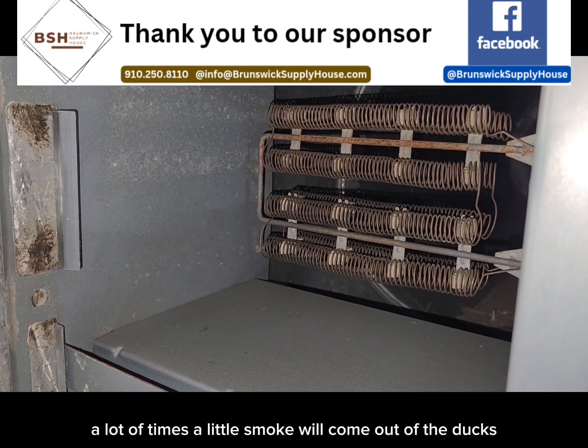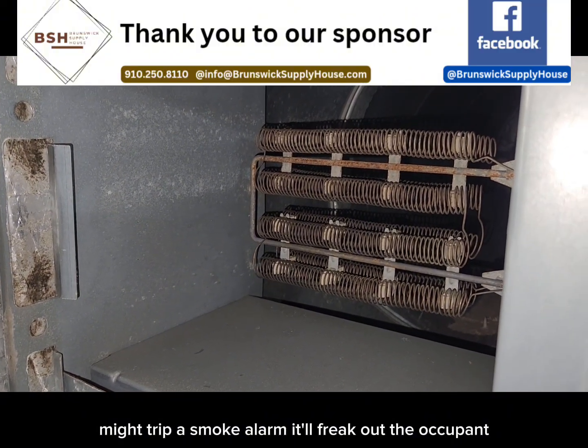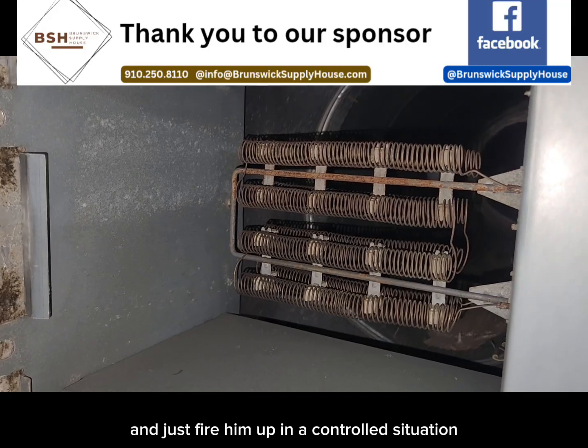And so when they do fire up, a lot of times a little smoke will come out of the ducts, might trip a smoke alarm, and it'll freak out the occupant. Sometimes on a PM, I like to go ahead and jump them out and just fire them up in a controlled situation.